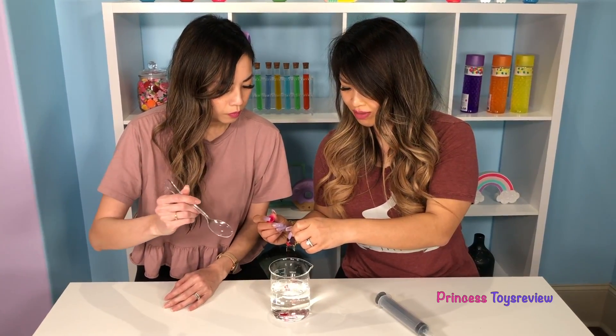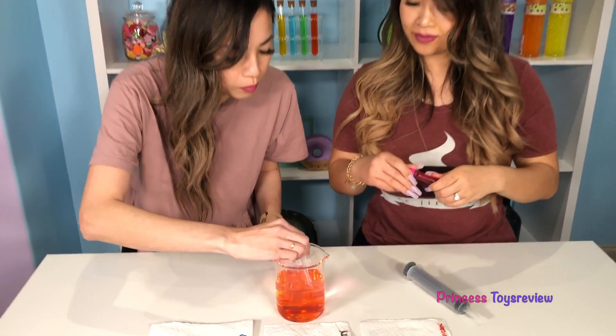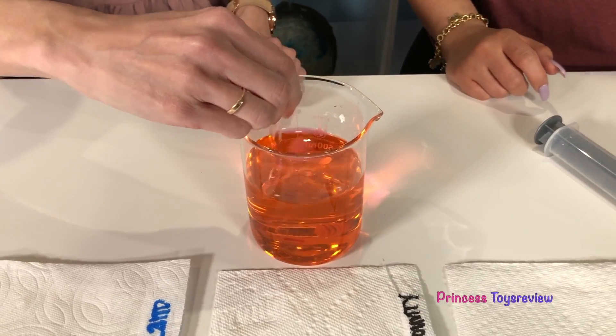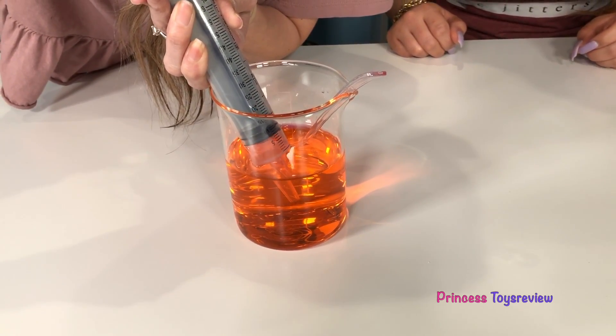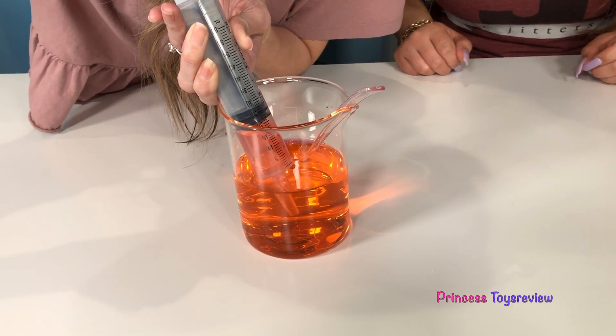Alright, two drops in. And princess fam is going to go ahead and mix it up — mix, mix, mix. Make sure you don't splash. Hey, that looks kind of orange. Next, we're going to use this syringe to measure the amount of water. We want to use the same amount on each one so that it's fair. I'm going to do a quarter, then we have a half, and then we have three fourths.